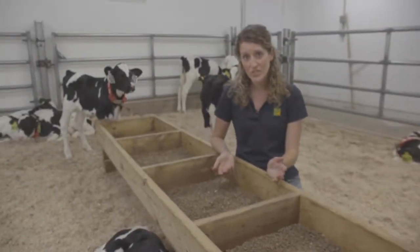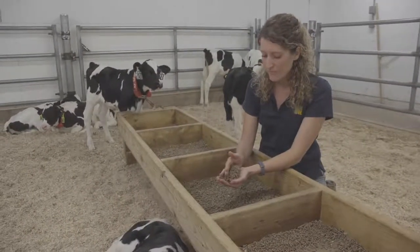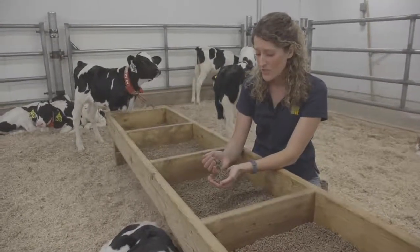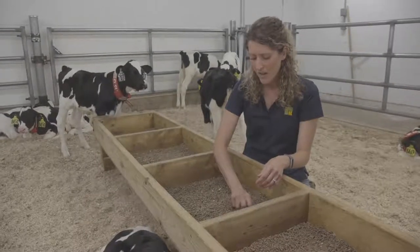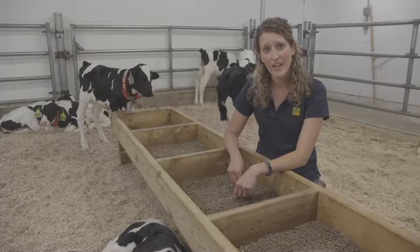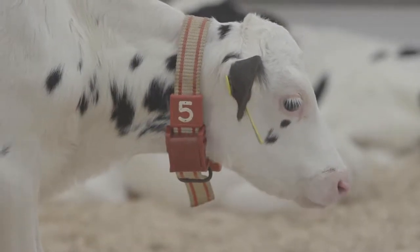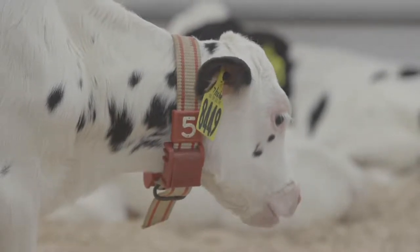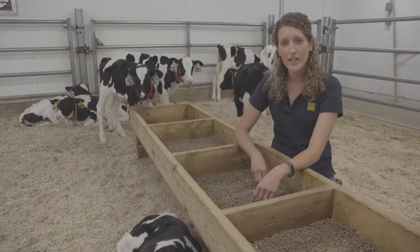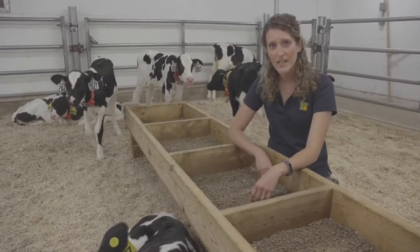Now, when we're here looking at the starter, I want to look at the starter and make sure that it's free of a lot of excess fines, also free of mold, and just make sure that none of it's wet, because all of those can interfere with intakes. During the first couple weeks that the calves are in this pen, the calves really won't be eating much starter, but as the calves get older, the starter intake should increase, and you want at least three pounds of starter intake per head per day before weaning takes place.